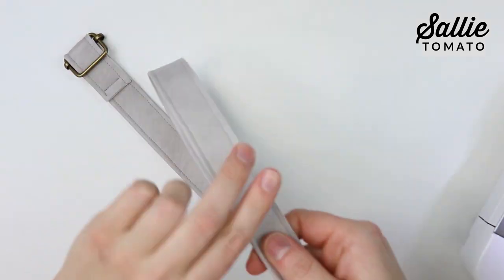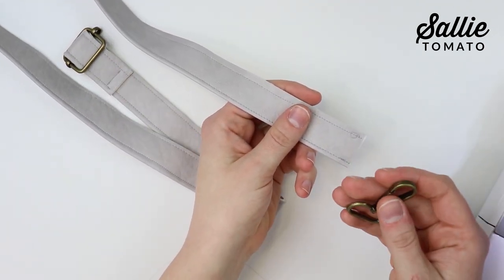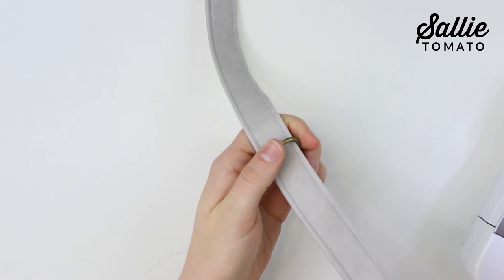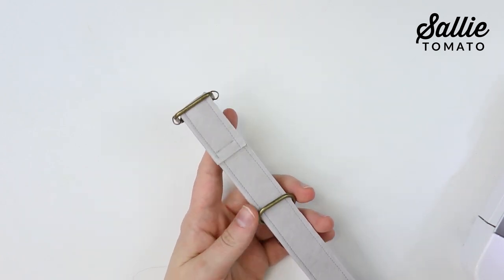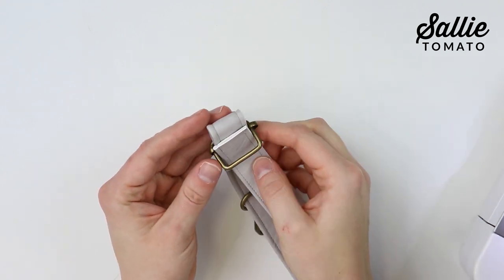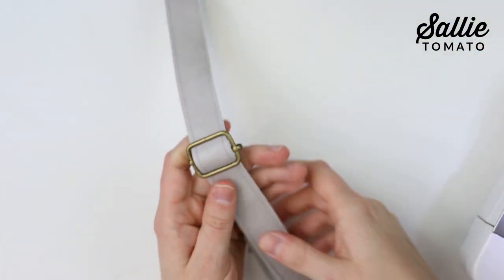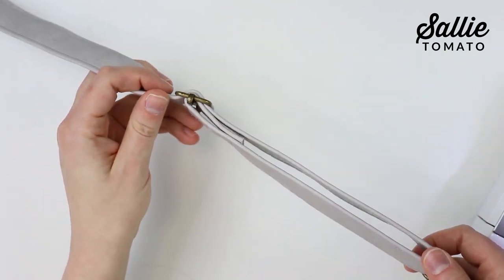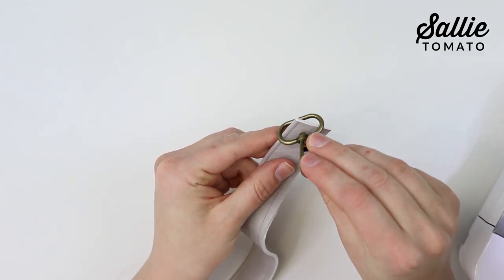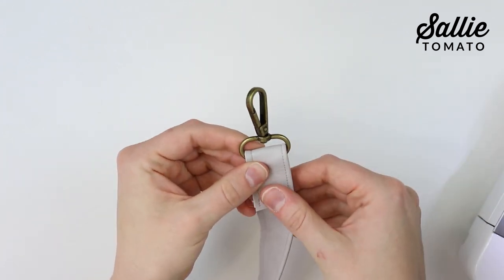Have the underside of your strap face up and make sure it isn't twisted. Thread the opposite end through a swivel hook and move the swivel hook closer to the buckle — the flat side of the swivel hook should be against the underside of your strap. Then thread the end of the strap over the center bar of the slider buckle again to conceal the raw end. To complete the strap, thread the end through the remaining swivel hook with the flat side against the underside, then fold the end onto itself and top stitch to itself just like before.